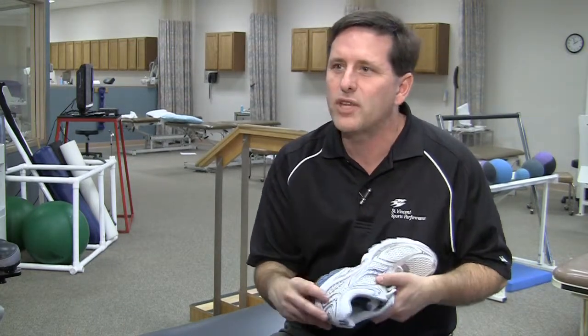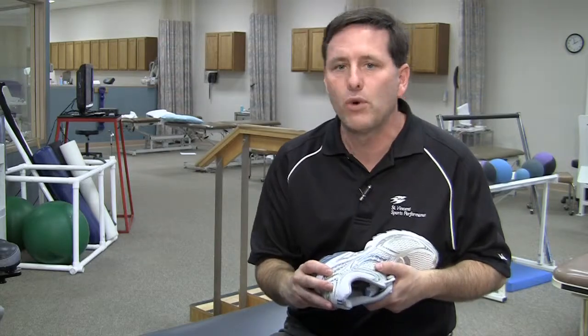The primary part of the shoe is cushioning. So I say 450 miles, or every four to six months.